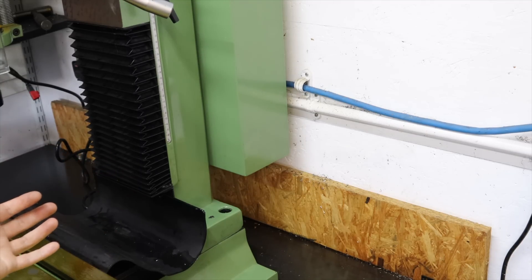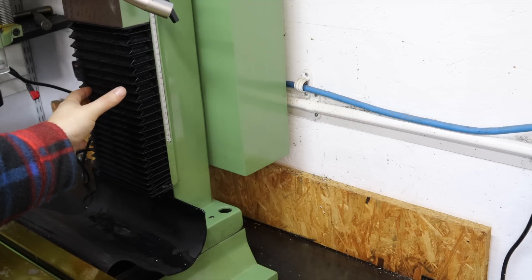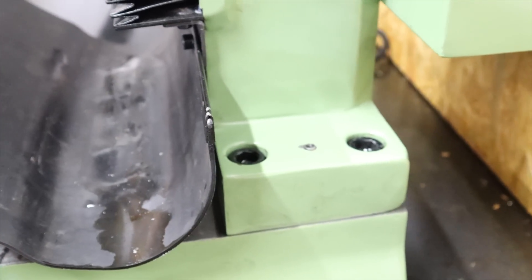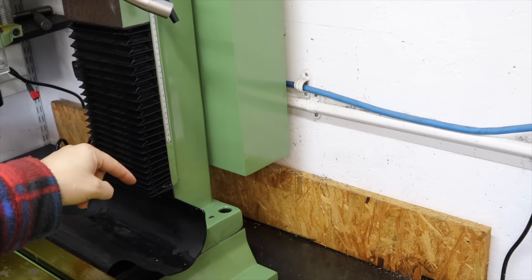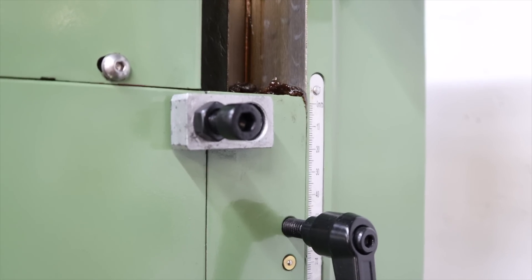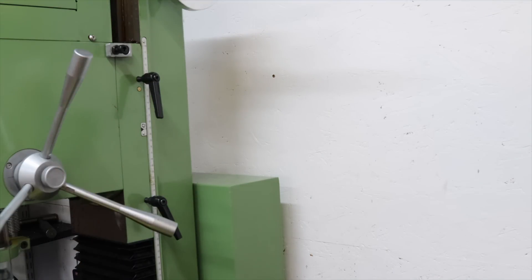Some features I'm really glad this machine has: on the main column it's a dovetail column, which is great for accuracy when moving the head up and down. Down where the column bolts to the table, there are dowel pins which I'm hoping mean there'll be no twist on the column once bolted down. On the side of the head there's an adjustment screw specifically for fine adjustments when tramming in the head, which should hopefully get it perfectly trammed.